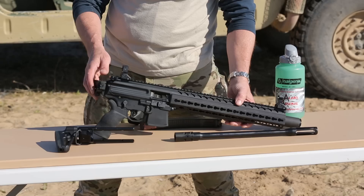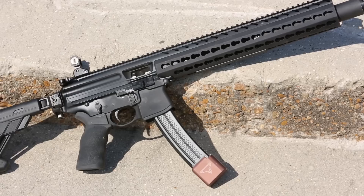Hi, this is Pete with Allen's Arsenal, and I'm here today to give you a quick review over one of my new personal favorite weapons, the Sig Sauer MPX.